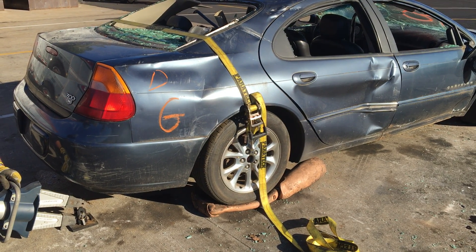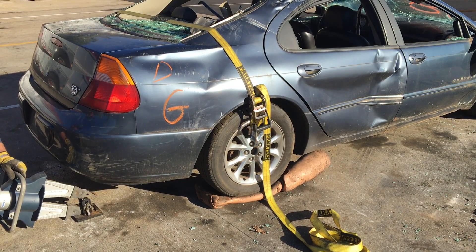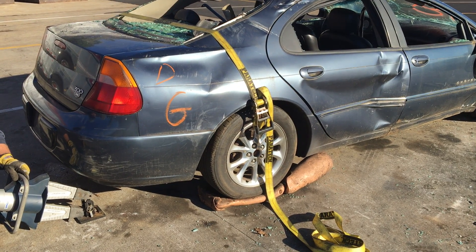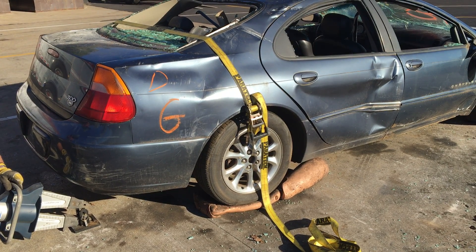All right, we've got a person pinned with their calf under the rear tire. This is replicating an incident we encountered a few weeks ago. We're going to come in with the TL9 stabilizer and the hydraulic tool at the rear of the vehicle. We're going to lift the car doing a single point pivoting lift.